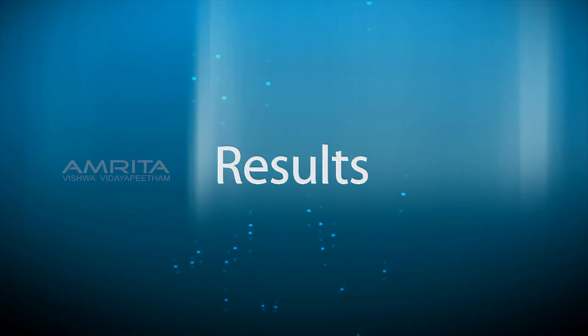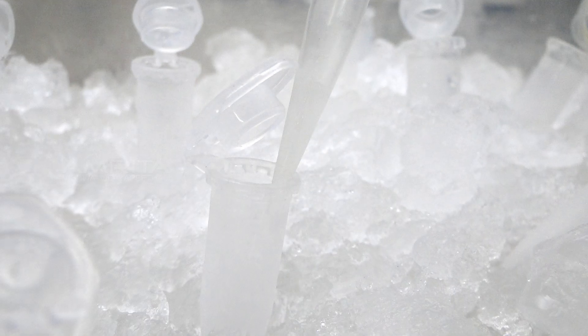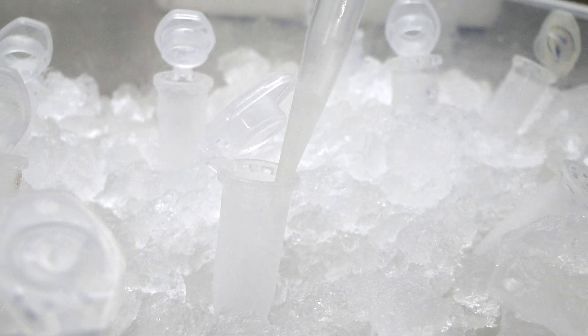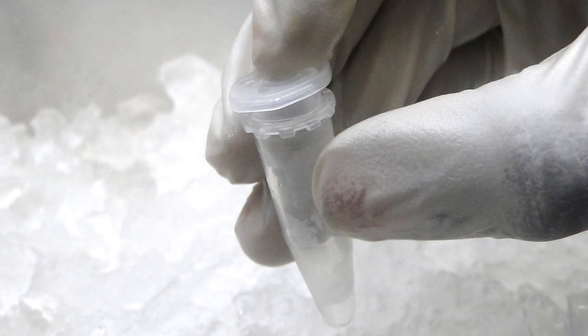Re-suspend the cells. Thus, competent cells were prepared using the calcium chloride method. You can use the cells directly for transformation or freeze at minus 70 degrees Celsius.